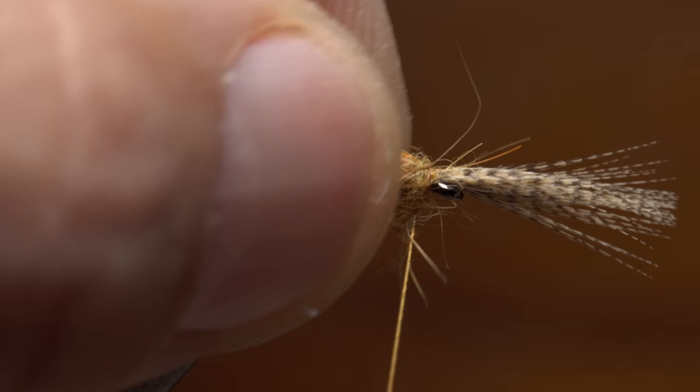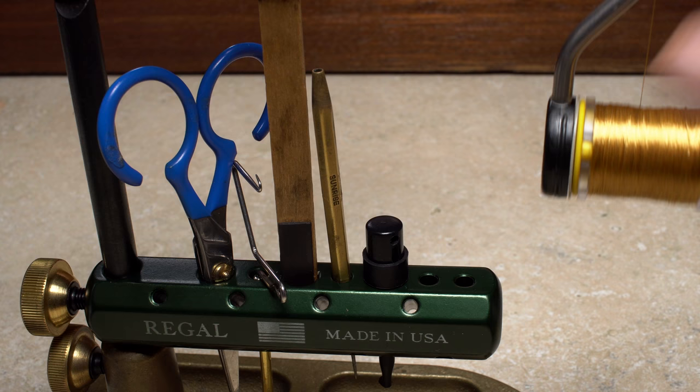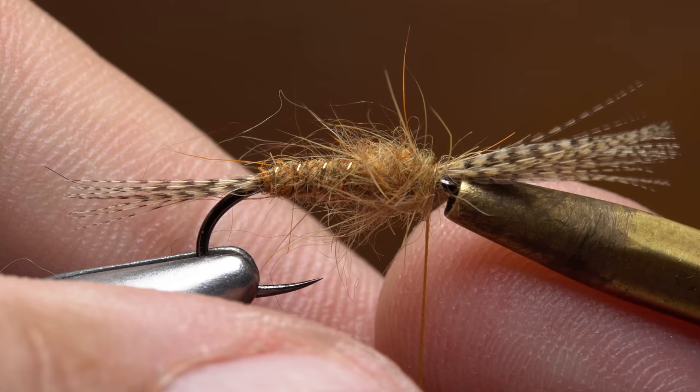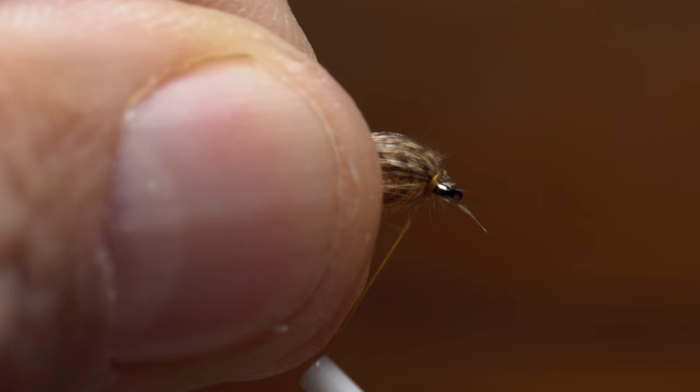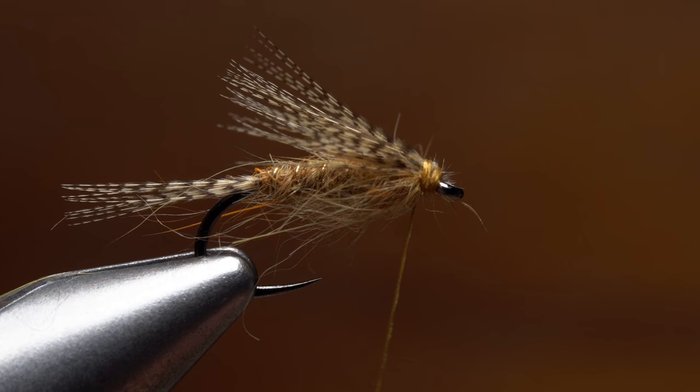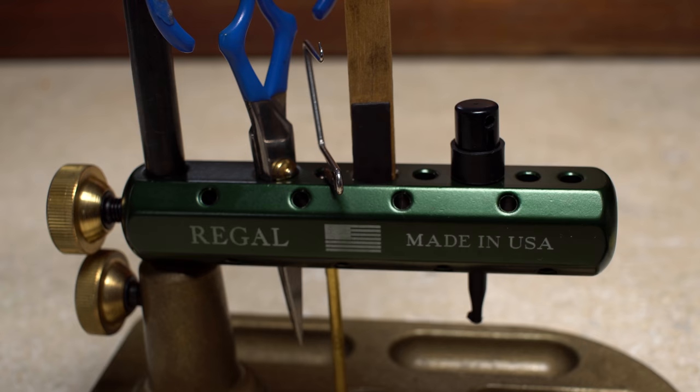Start taking wraps with the noodle to build up a somewhat wild-looking thorax, ending with your tying thread right at the back edge of the hook eye. Get hold of your bodkin, half-hitch tool, or any tube-like structure that will slip over the hook eye, and use it to push the wood duck fibers rearward and fan them out. I like them to cover the top 180 degrees of the fly. Start taking wraps with your tying thread to build up a dam that forces the wood duck rearward at an angle — the fibers should end up looking something like this.